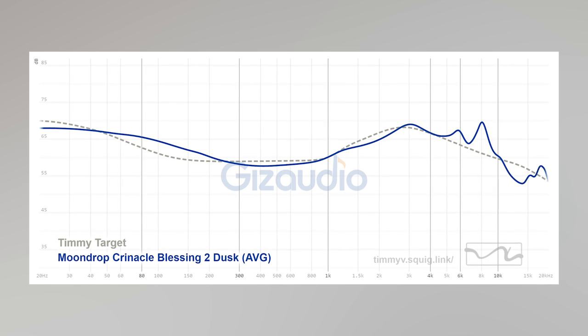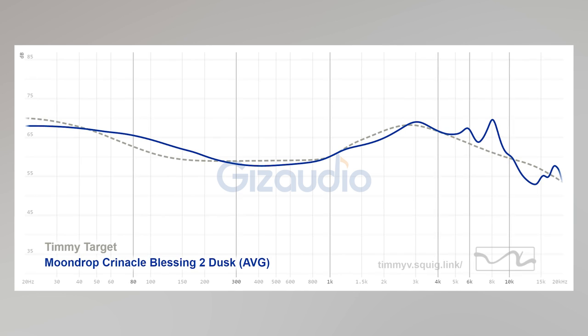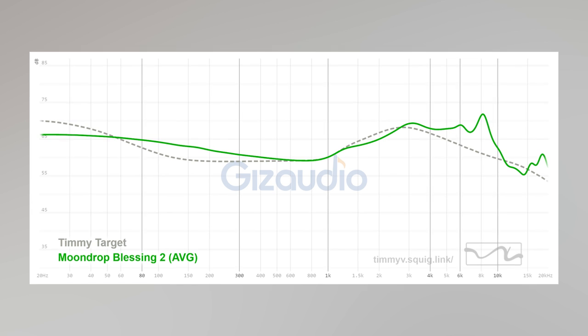The tuning on the B2 Dust is just very balanced, neutral, good bass response, natural sounding mid-range, and good treble. Now it's not a perfect IEM — it has some flaws. The treble might be a little bit too tame, lacks a little bit of sparkle, and the bass can use more punchiness. The B2 original is also good, not nearly as good as the Dust, but for the time that it was released, it was genuinely a great IEM.